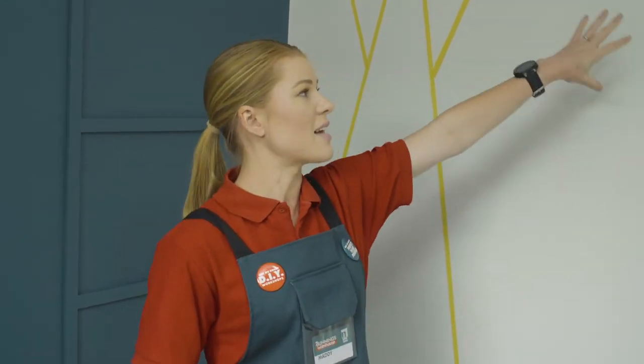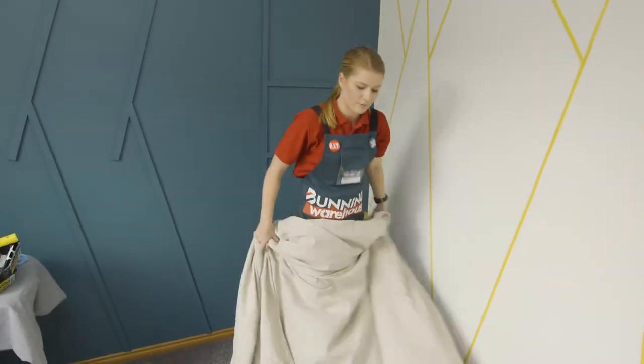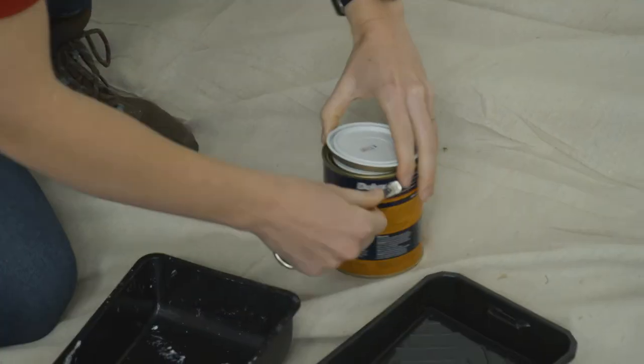We now have our wall all taped up. We've got our tape on the outside of our pencil lines so we can just paint straight over that and you're not going to see it at the end. We're going in with a couple of different colours to create the full illusion of a mountain range. We're going to put our drop sheet down so our floors are nice and protected, and let's get started.